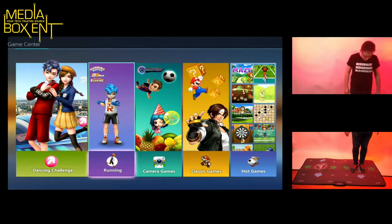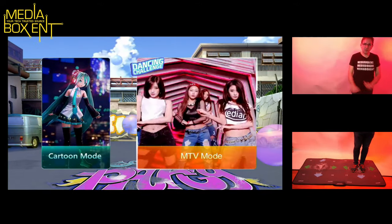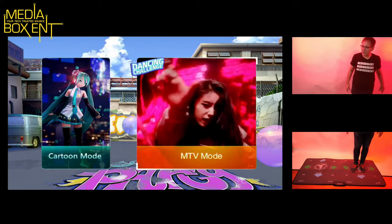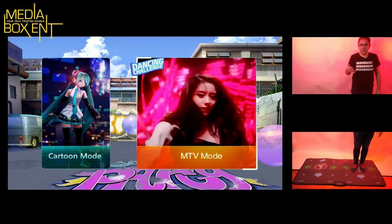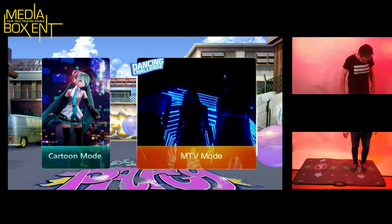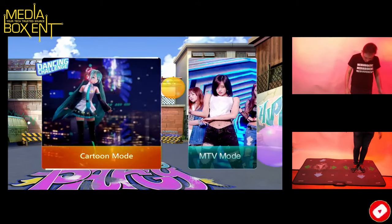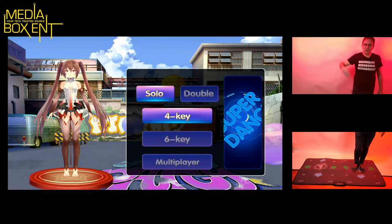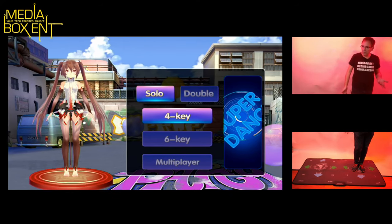First we're going to pause the game with the star button, then press back. The dancing mode I think is the best. Choose it, press star, and you have two modes. There are a lot of tracks — the latest from radio stations, club music, all kinds. You've got two sections: cartoon mode and MTV mode. Cartoon mode has an animated girl dancing. You can choose single, doubles, four-key, or six-key difficulty — six-key will be much harder.